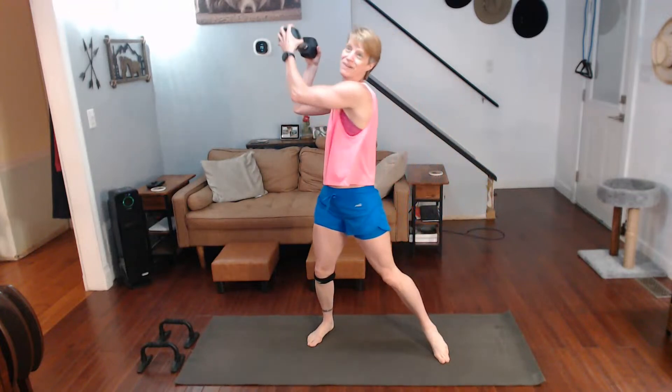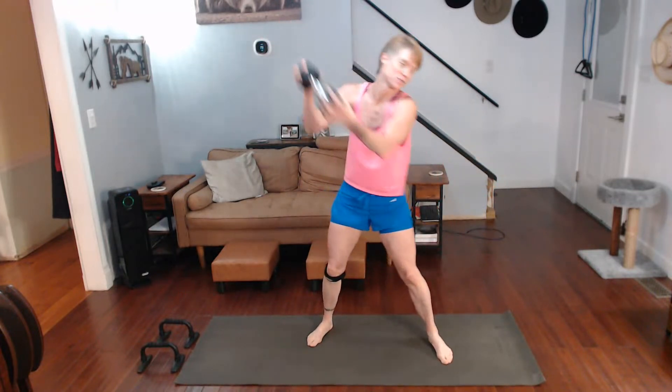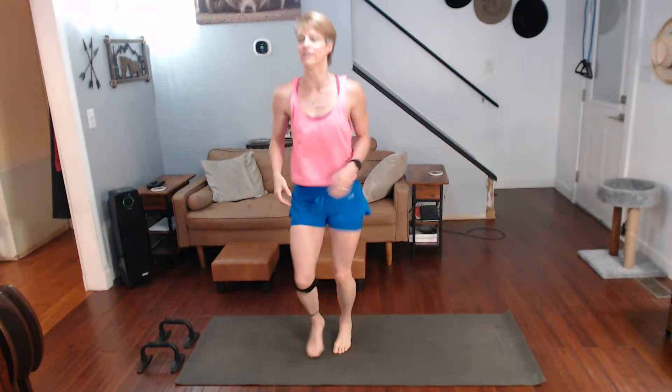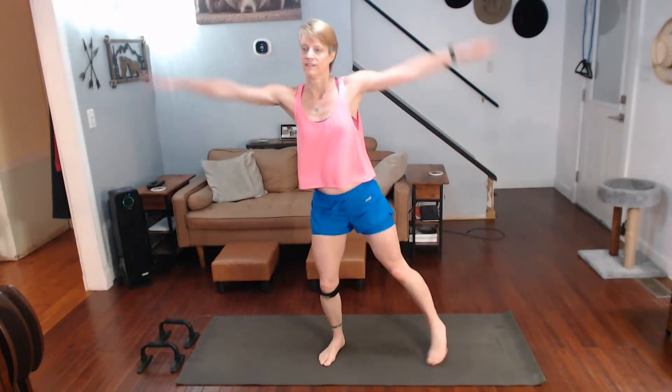Chop, chop, chop, chop. And low jack. Okay, go. Second regular jacks coming up now. Let's just change the music completely. Good, good. Good chops, going in the other direction.